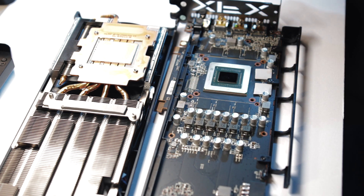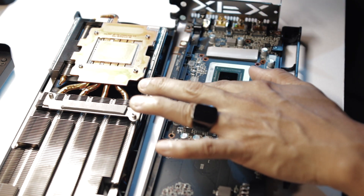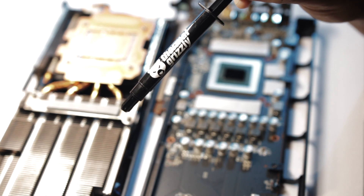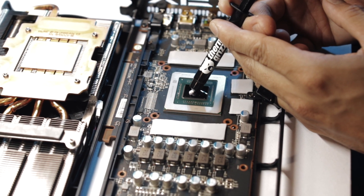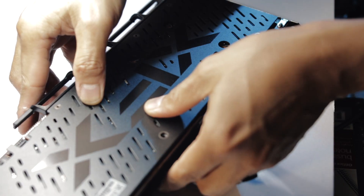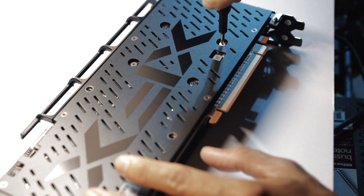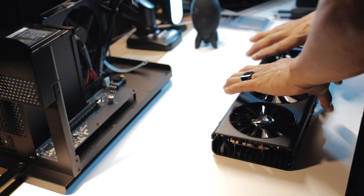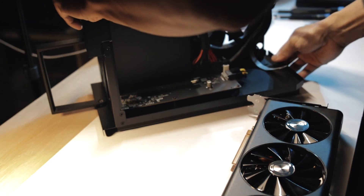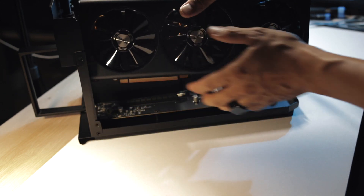Alright, pangalawa, nalagay ko na rin. Makakalimutan nyo ilagay or tanggalin yung plastic. Okay, so here it is. Ibabalik na natin siya dito sa may GPU enclosure. I'm really hoping talaga na naayos na natin yung issue dito.